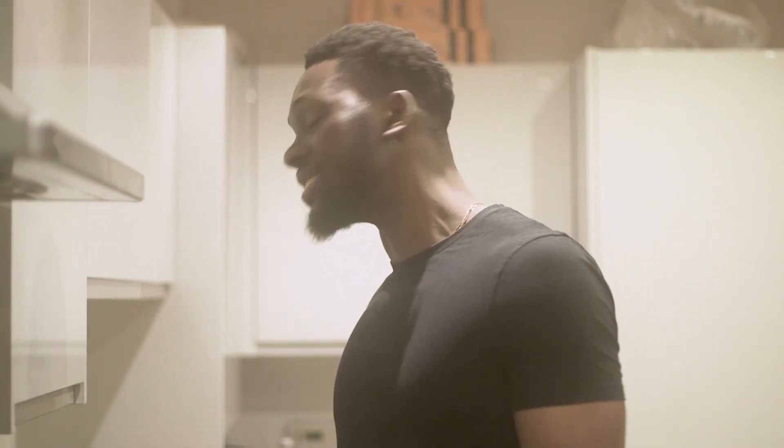Hey guys, welcome back to my channel. As you can see from the settings, it's different. I'm in the kitchen and I'm going to start cheffing up. Welcome to John's Vibes Kitchen with BC Baoyu.